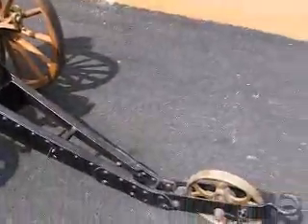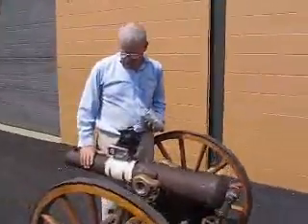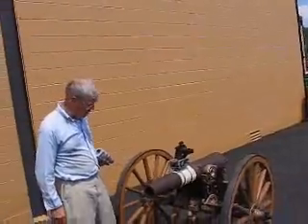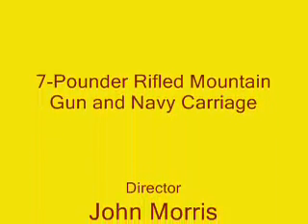So we'll be getting back to you on this one after we make some battlefield modifications. But it is a great way to spend a hot summer, and we're going to be going out again next week with phase two of our experiments. That's it for now. Thanks, Ed. Thank you.